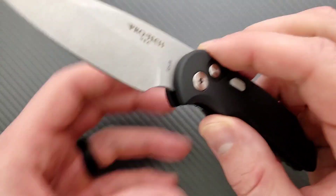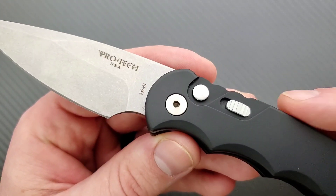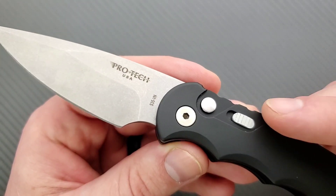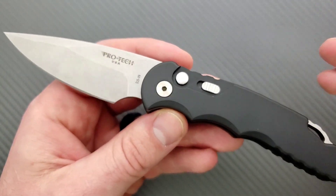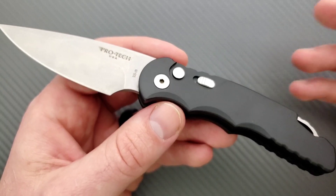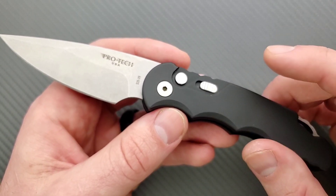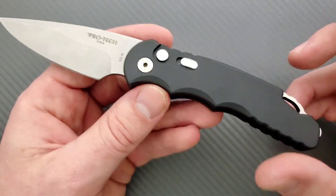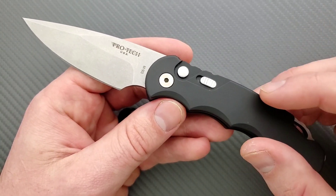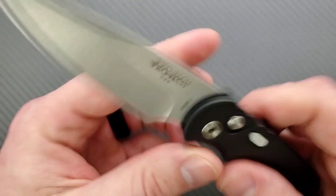You can see the Protech USA logo on the blade, which doesn't bother me at all — I love that these are made in the United States. It also says S35VN, which is a wonderful steel and one of my favorites — corrosion resistant, reasonably tough, holds a good edge, and very easy to sharpen. It's an excellent well-rounded steel for general EDC or a first responder scenario.